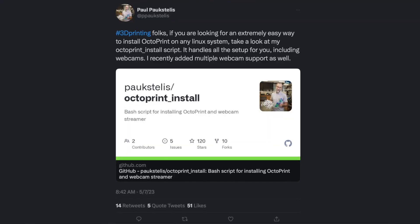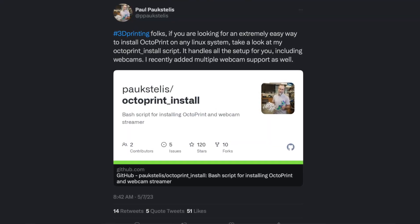Now, owners of other single-board computers don't have it so easy, but they can still run OctoPrint by installing it manually. It's doable — I've done it — and it's kind of a lot of steps. In fact, that's one of the possible directions this video was going to go. But then I saw this from Paul Poxtelis on Twitter.